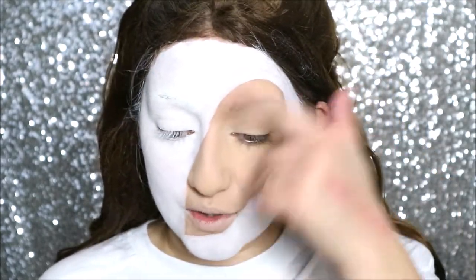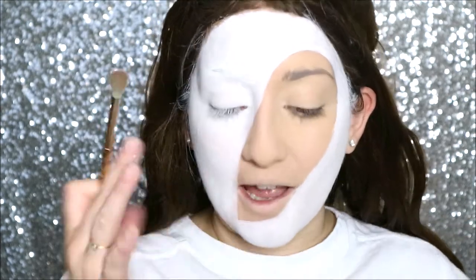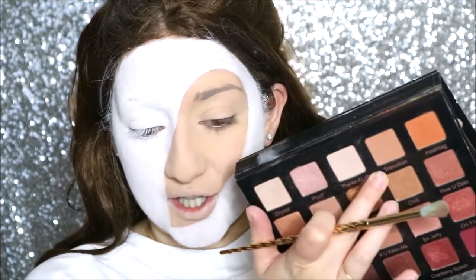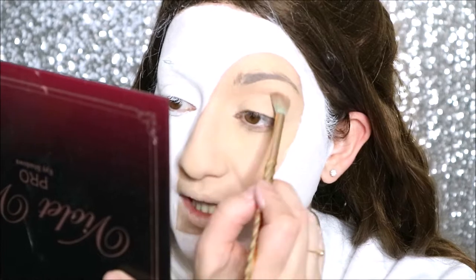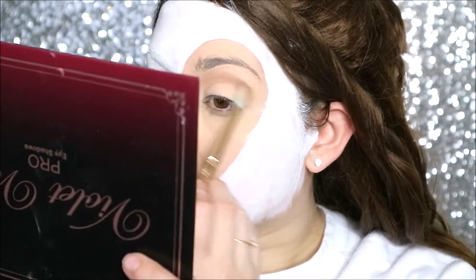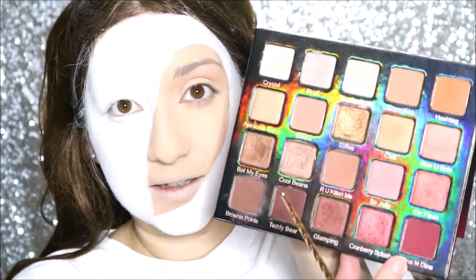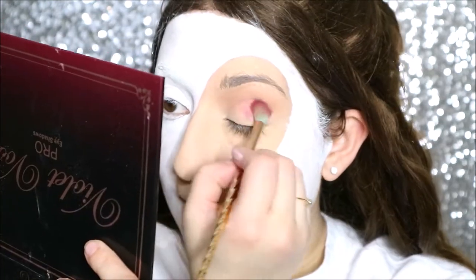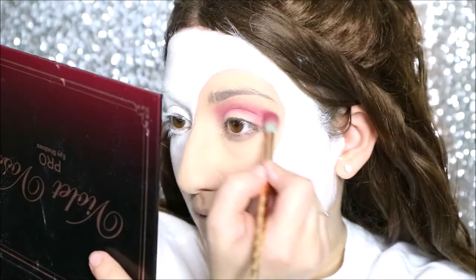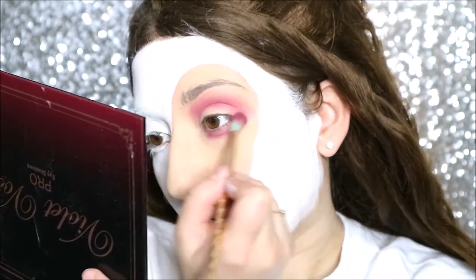Now we can move on to the eyes. You will get a little bit of fallout with this — you want to be careful. I'm going to go in with a really light hand and work in layers rather than put on too much and have fallout all on the white, which will mess up the look. In the crease I'm going in with Transition from the Violet Vast Holy Grail palette. Next I'm taking Wine and Dine — that beautiful red colour — going into the crease again and smoking it up. I'm also going to take this underneath the lower lash line and connect it all together.